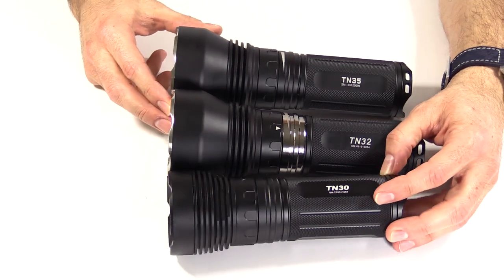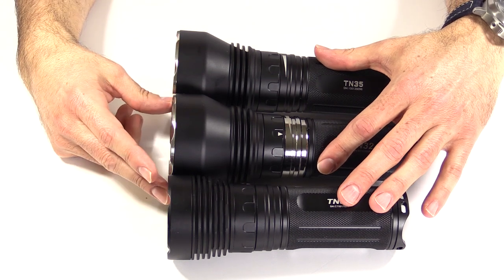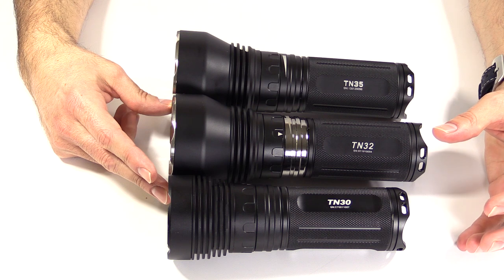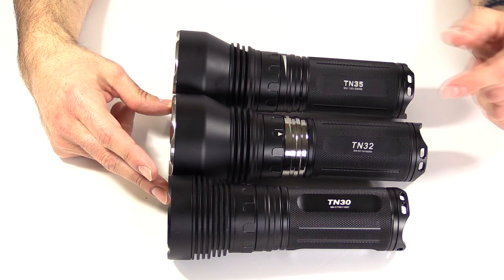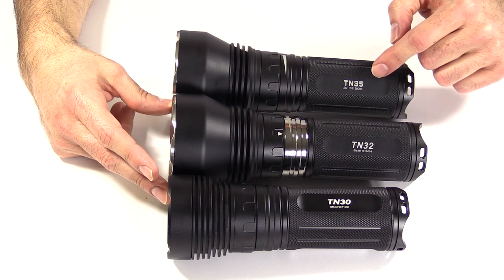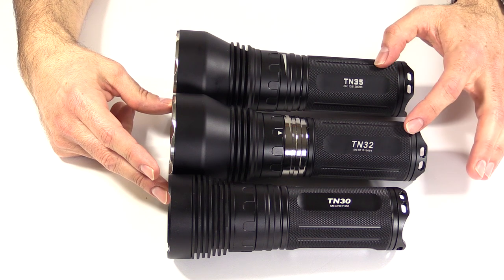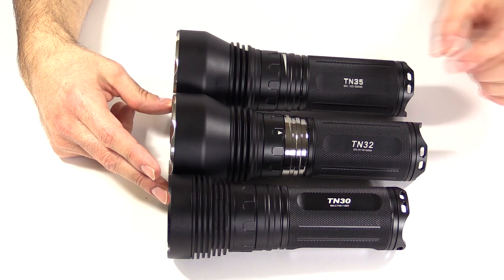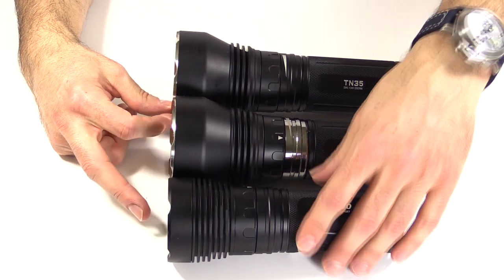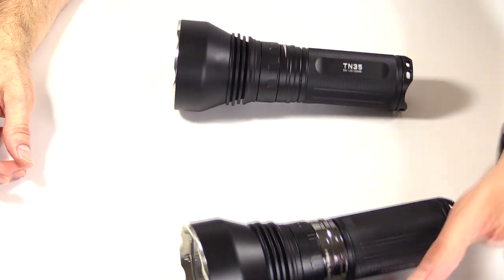Lining these up just so you can see the size here — kind of the next in the series. The TN30 is the most compact of them, though they're all big lights. The TN31, 32, and 35 are all the same size — not sure where the 33 and 34 went. Different weights, different throws, different everything, but otherwise exact same size. Something to note: there is nothing to keep them from rolling, no anti-roll mechanism.